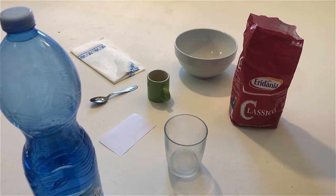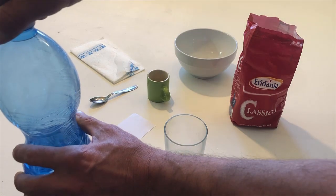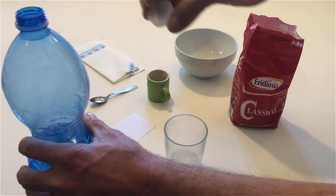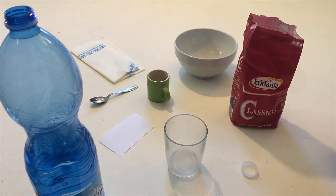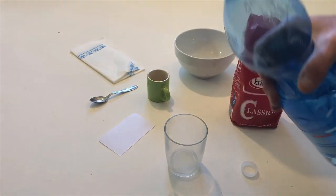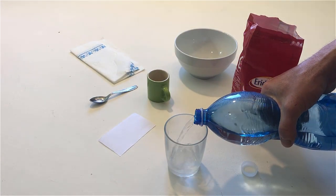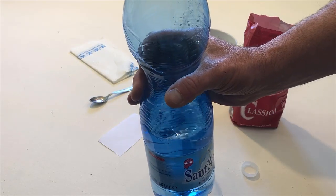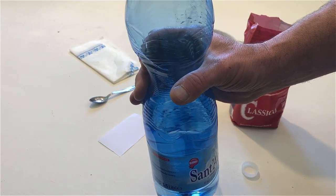Open the bottle of water and put the cap on the table. Pour some water into the glass. Put the bottle of water back on the table.